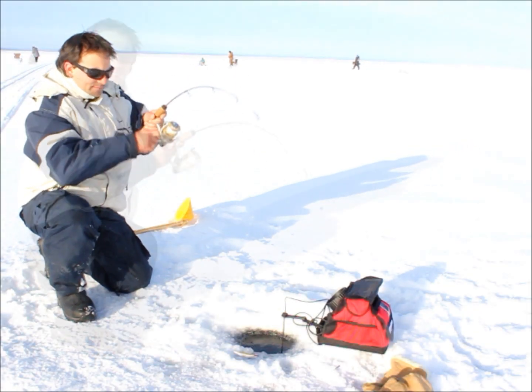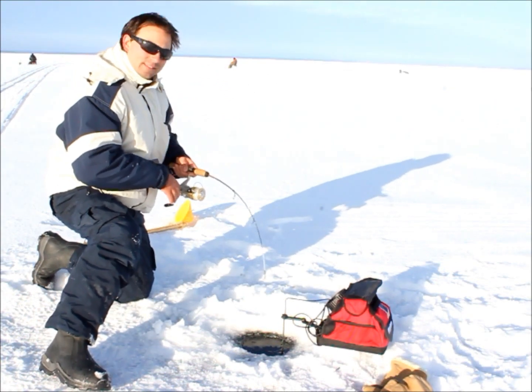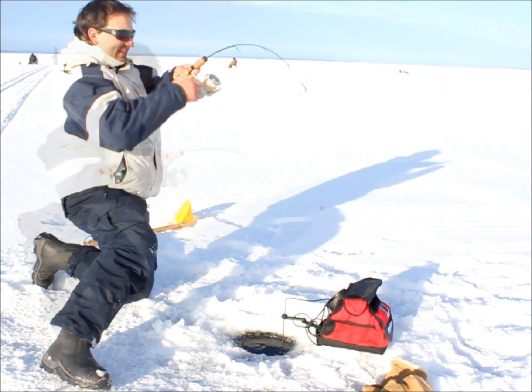Oh yeah! I got him! I got him. We've hooked onto another one here — it seems a lot bigger. This one just came off the bottom. I saw the mark just come up and slam it.